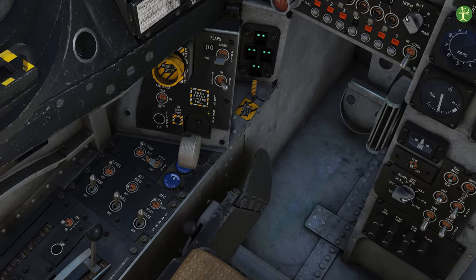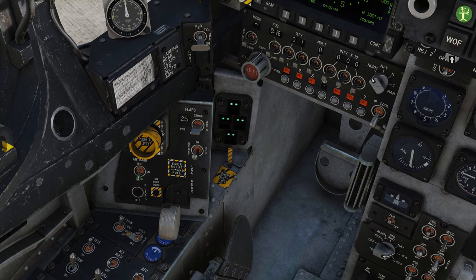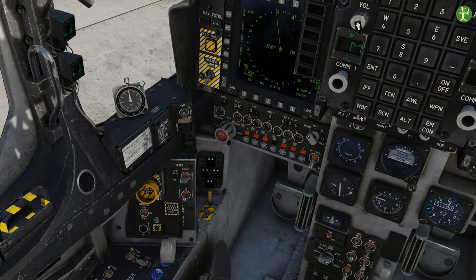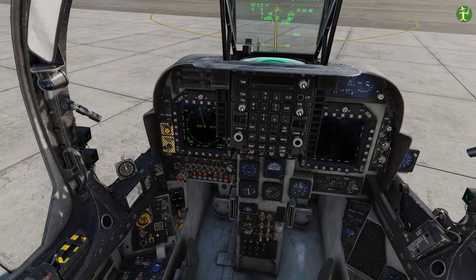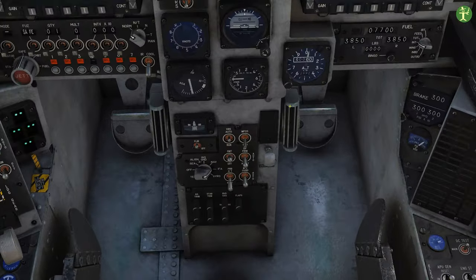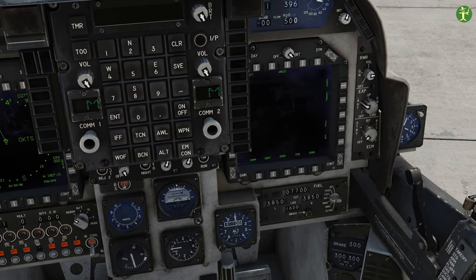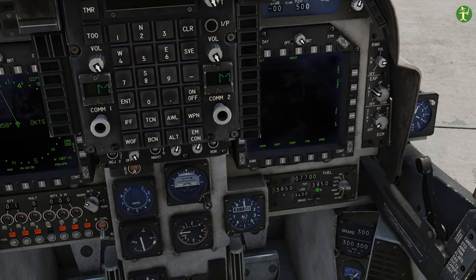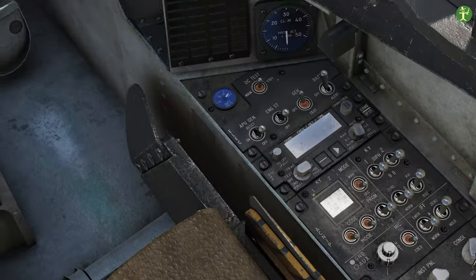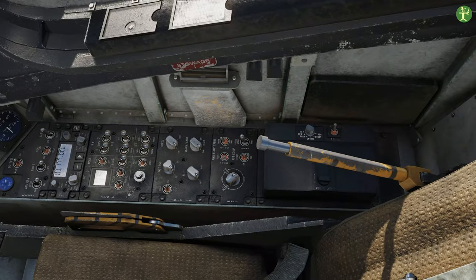The main thing is we'll put our flaps onto automatic, we'll put the anti-skid onto on, and we'll leave the flaps up here in auto. If we're going to do a short or vertical takeoff there are some changes to those, which I'll talk about in a minute. We'll put a bingo fuel value in - two or three thousand, doesn't really matter - just to give you a reminder.